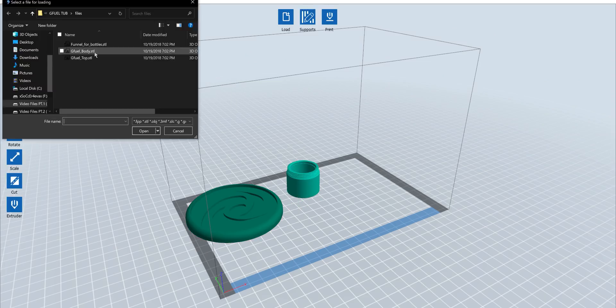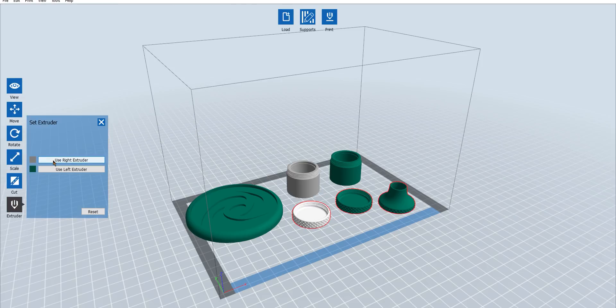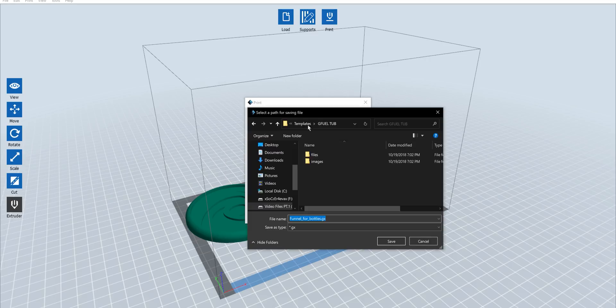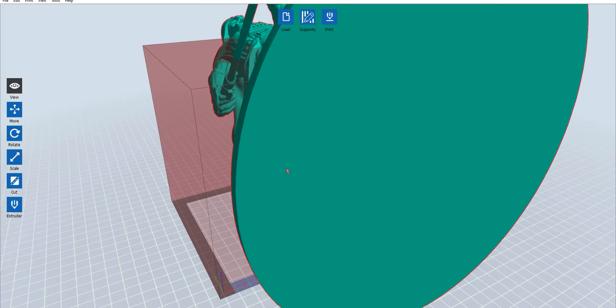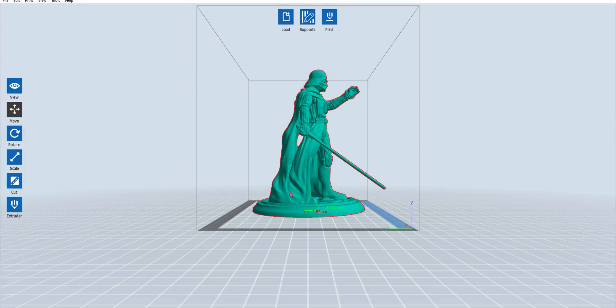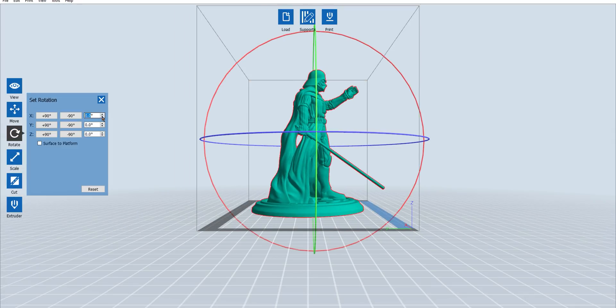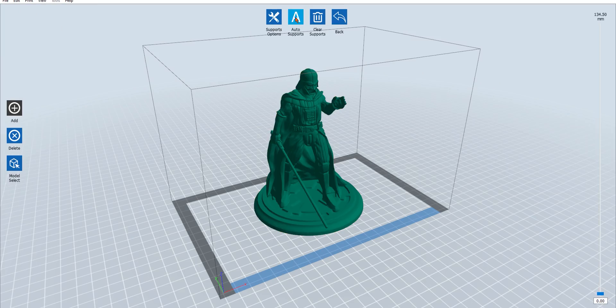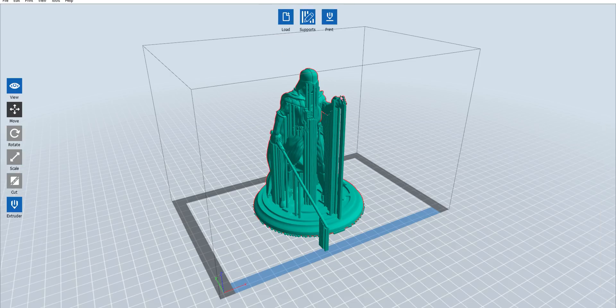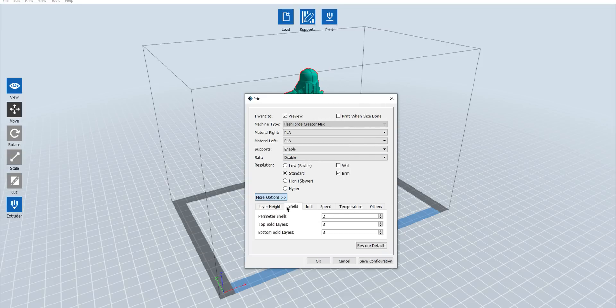Now I want to talk about the Flashprint software — it's super easy to use. You can load a 3D file and have the option to view it, move it around if you want to print more than one thing, rotate it, scale it, cut it, and select which extruder you want to use. You can also add support to help with items that easily get messed up without it. You can easily see how the 3D item is going to look, and when you're ready to print, you can select which material you're using, the type of resolution you want, add a wall for when multiple colors are being used, and a brim and raft — we'll cover more about that in a bit.